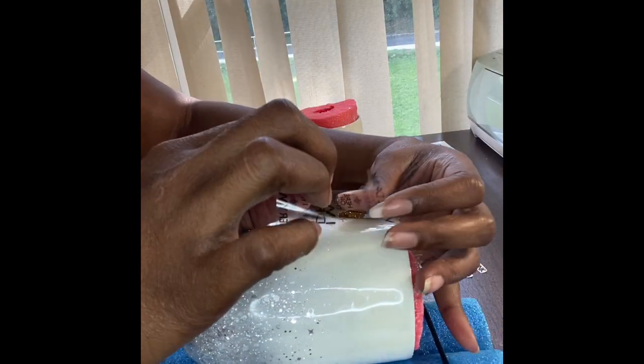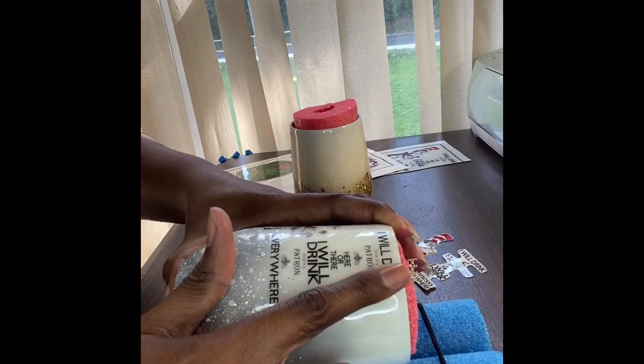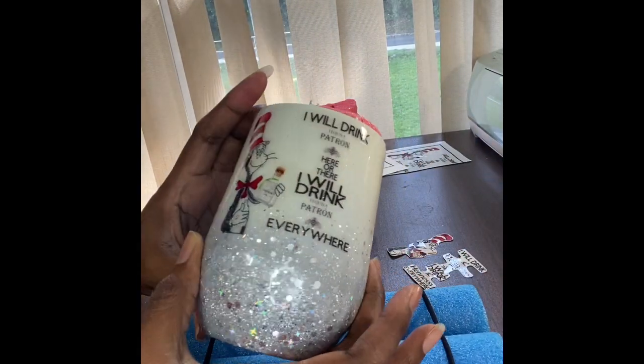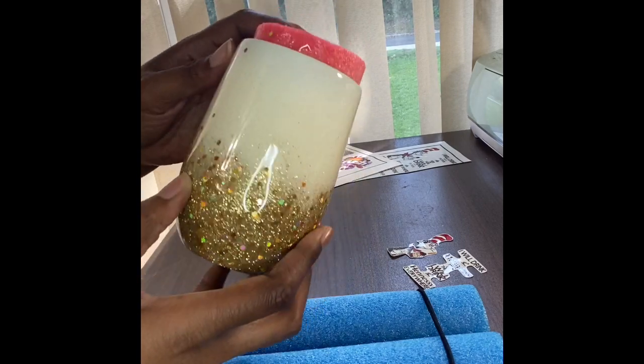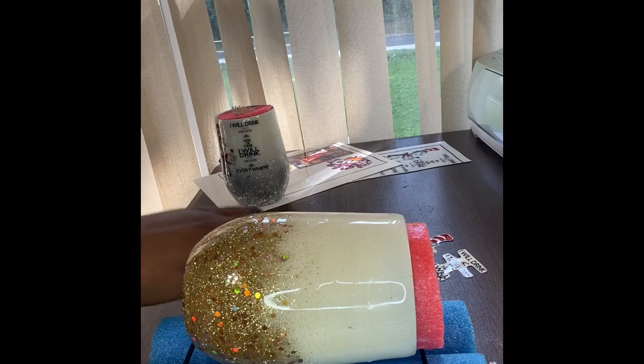Lay it down gently, smoothing it out. You don't want any bubbles — you can get bubbles just like with anything else. This stuff is hard to come off, so make sure when you stick it down you lay it down as flat as possible. That easy. On this one I cut it into two different pieces, so depending on how you want to do it, it could be one piece or two pieces.